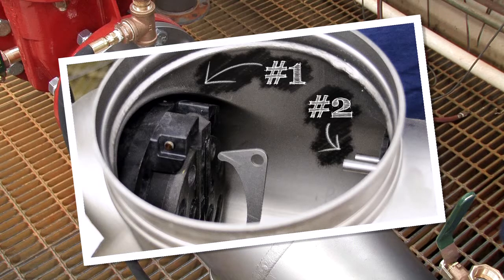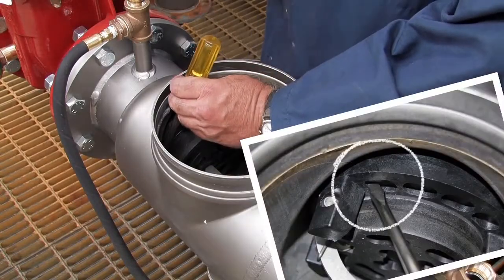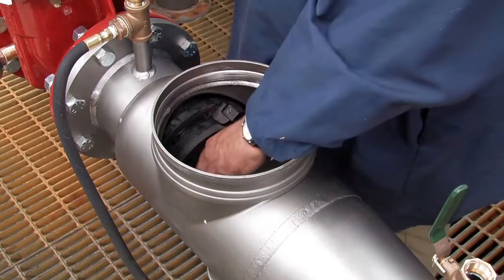If the number one check cannot be unthreaded by hand, insert a flat blade screwdriver against the check body and gently loosen it with a rubber mallet or hammer. Finish unthreading by hand.